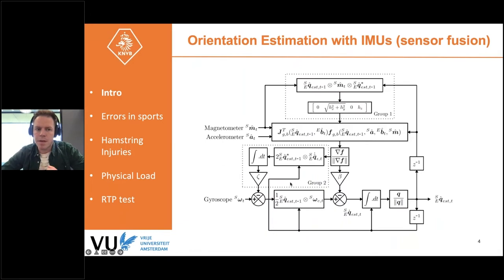In sports, linear acceleration is almost never gravity only, so only limited trust can be put into the accelerometer for orientation estimation. That's why we combine the gyroscope measurements, the accelerometer, and the magnetometer in a filter. Basically, you combine them by putting more or less trust in the accelerometer, magnetometer, or gyroscope to get an estimated orientation.